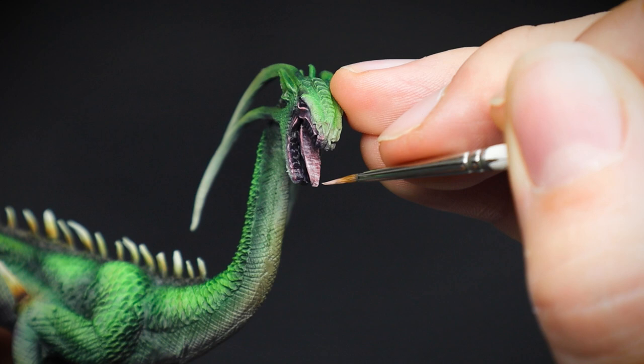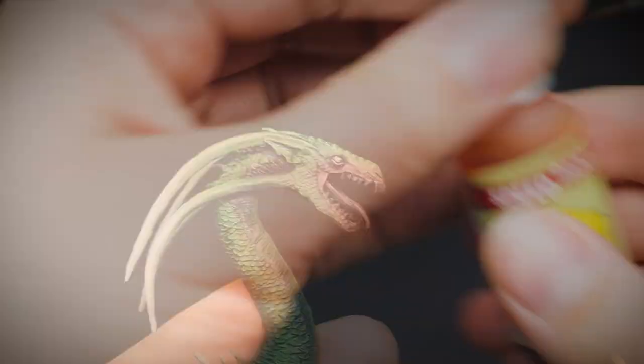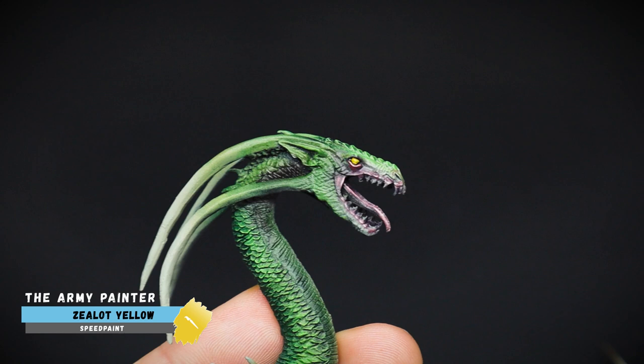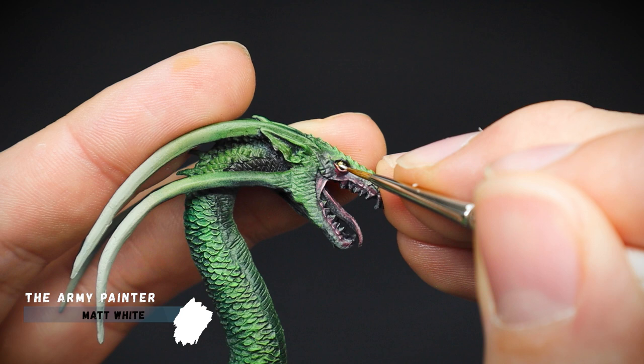Now I learned a long time ago that painting yellow over black is as useful as socks made out of spaghetti — it just won't work. So an initial base coat of white was used for the eyeball. After this white has completely dried, I used Zealot Yellow. As she is a lizard-like creature, I painted a line for the pupil of the eye rather than a circle, which I would do for a human. Then follow this up by painting a dot as a highlight for the yellow part of the eye, to mimic whatever light may be coming into the cave as a reflection.